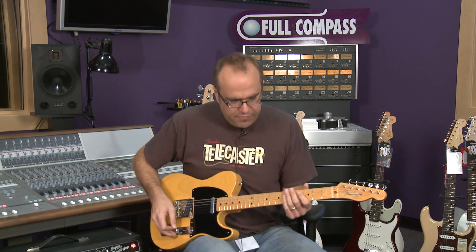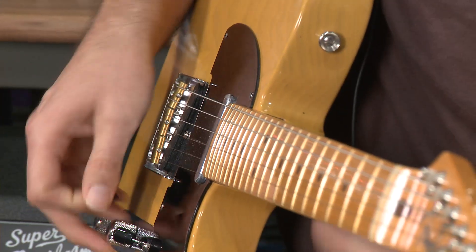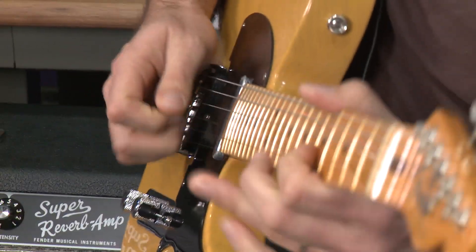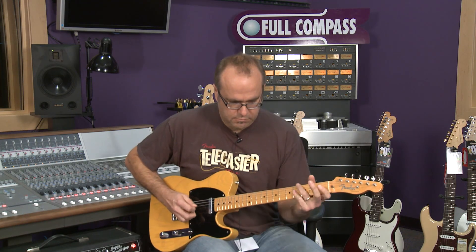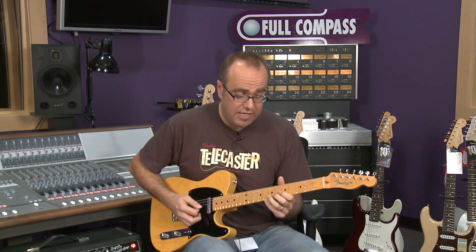Some great things about our friendly neighborhood Telecaster — it's great for getting that chicken picking thing going on for bluesy stuff.